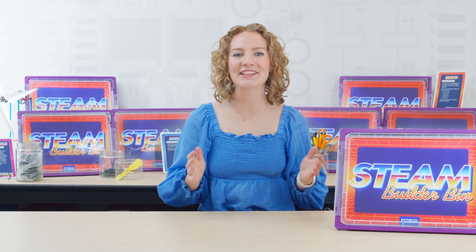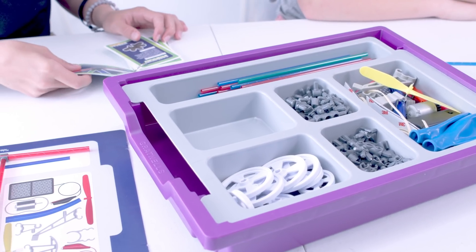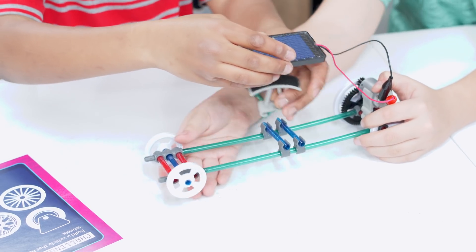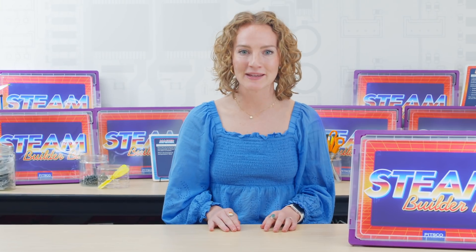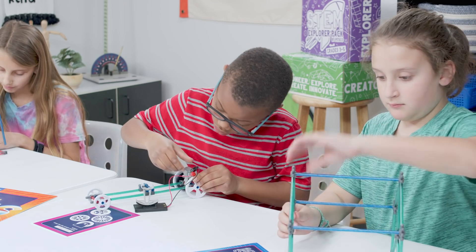Engineering and creativity lead the way in our open-ended and all-inclusive STEAM Builder Bin. Intended for grades 3 through 8, the STEAM Builder Bin is an all-encompassing kit that teaches the engineering design process, construction and more. Each learner can choose which of the dozens of challenges to meet and then design and build their own creation. With the range of activity topics and tiered difficulty levels, this kit is great for every learner of any ability.